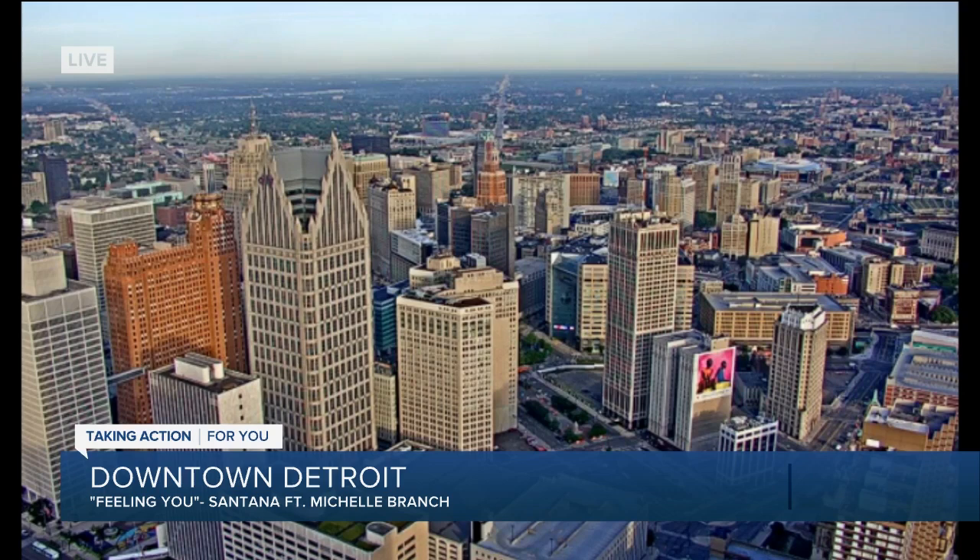Feeling You by Santana and Michelle Branch helping us wake up on this Thursday morning. This is one of those songs that kind of puts you in a partying mood, feel good mood — something you might expect to listen to maybe while firing up the grill. Why not?